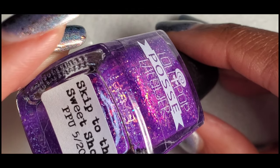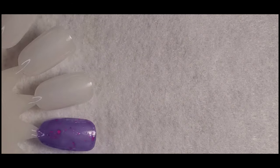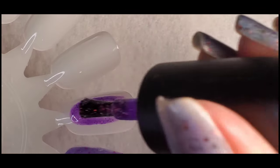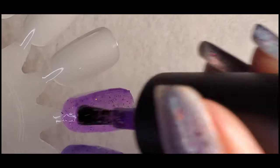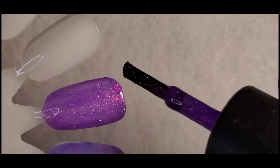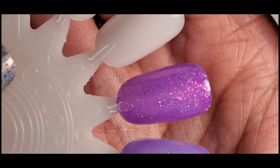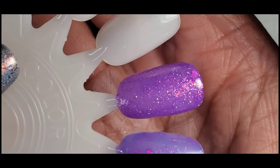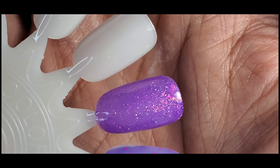This is May's PPU — Skip to the Sweet Shop. I have been dying to wear this one. I also recently did a video on this one for my PPU haul — if you missed that one, check it out. I think this will also be perfect for the summertime. It's not super bright, but once you get all of those layers of flakies on there it just pops. It's like popping glitter goodness — look how those flakies lay. So pretty. I can't wait to wear that one.